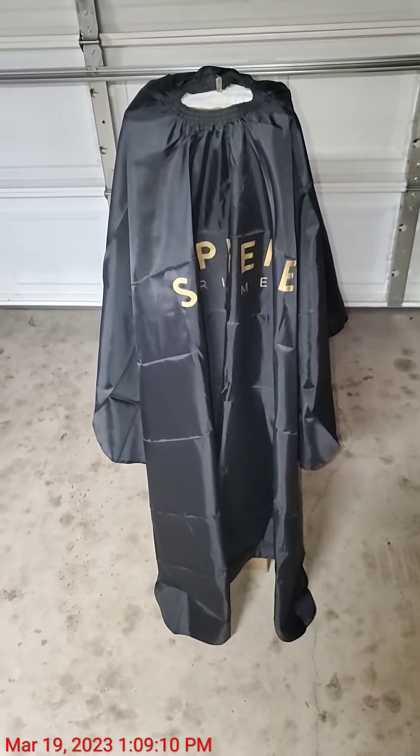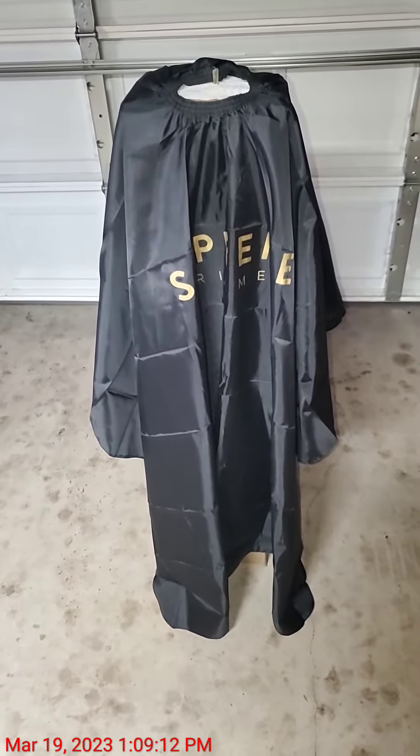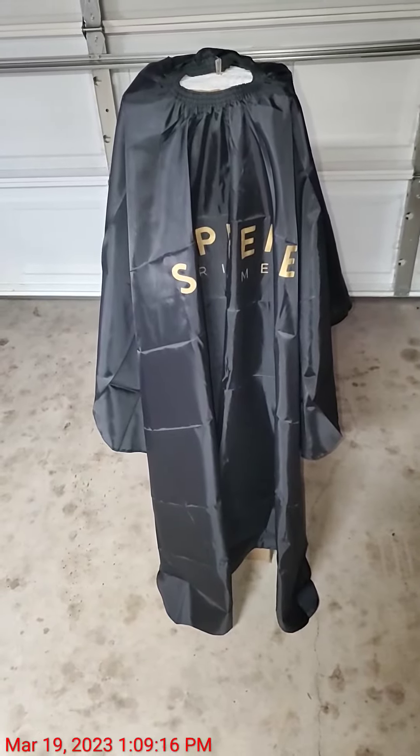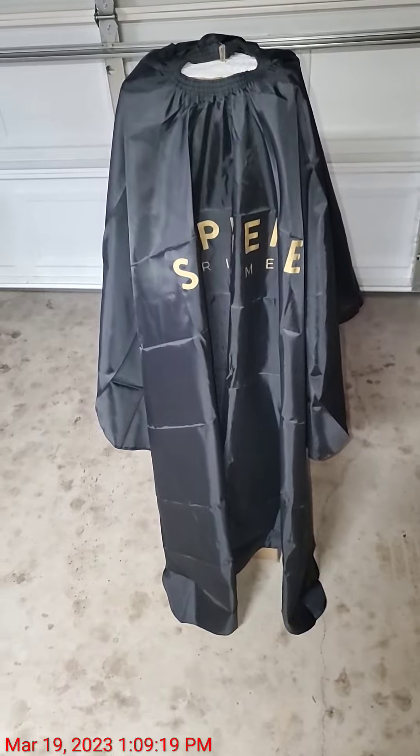This is the Supreme Trimmer Barber Cape. I bought it off of Amazon fairly inexpensively. This is a nice quality cape, good weight to it, drapes nicely.